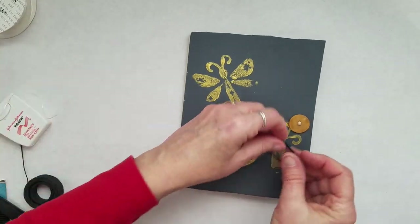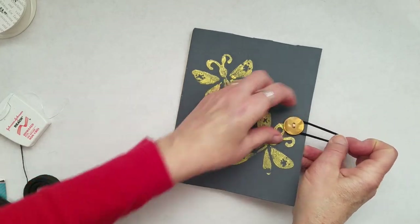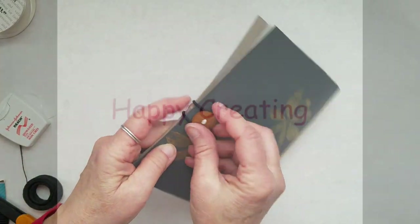Add your band around the buttons for closure and there you have it. I hope you enjoyed making your cereal box books today — I had a lot of fun. Happy creating!